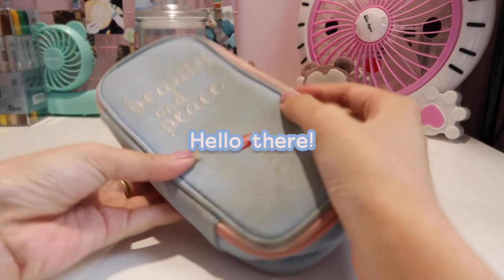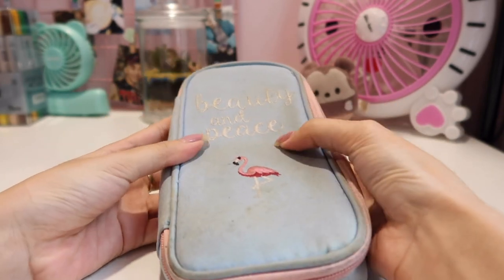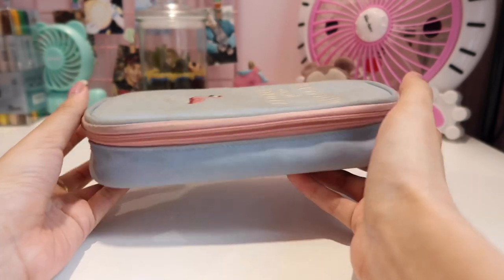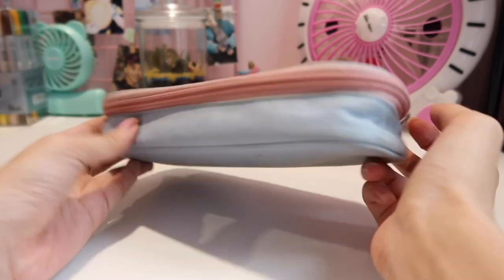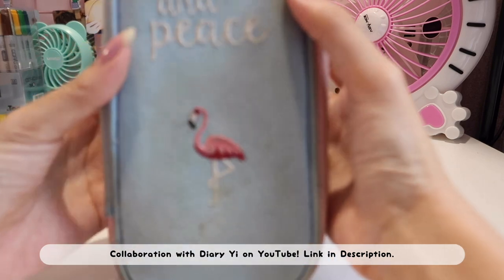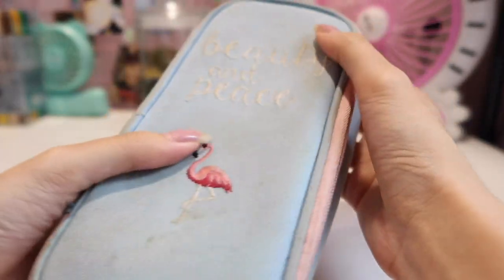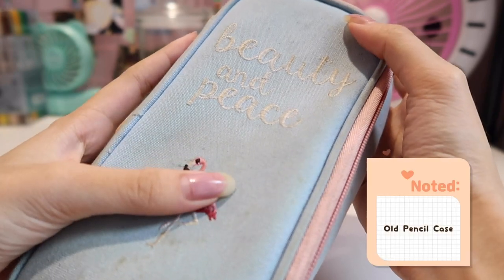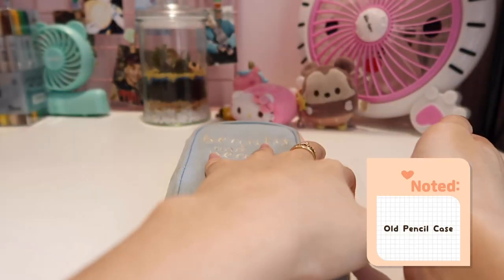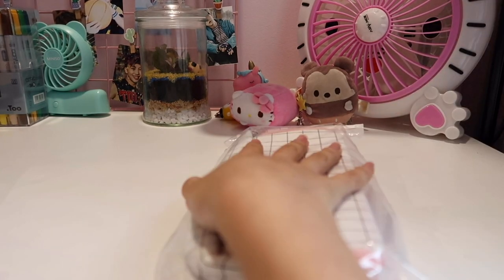Hello everyone, welcome to another new video! Today I'm going to be doing a 'what's in my pencil case' challenge, and it is a collab video with Diarye on YouTube — go check hers out, I'll link her video down below. She's amazing, do check her out. So first of all, before we start, I'm going to show you my old pencil case — it is already very dirty and all that, so we're just gonna phase it out.